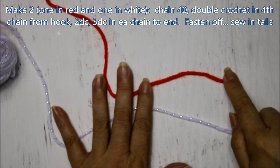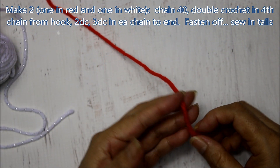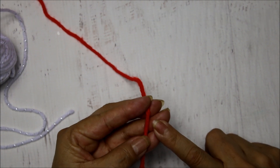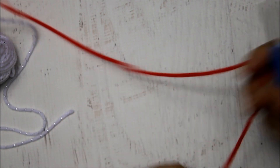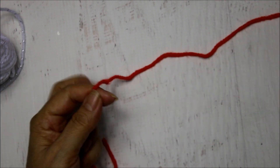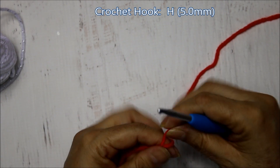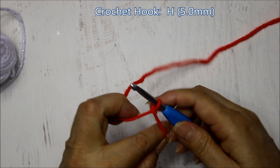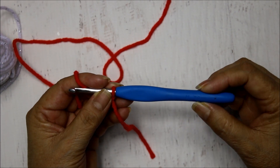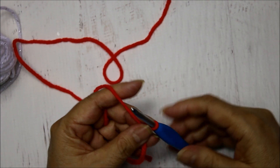To begin we're going to make two coils, one of the red and one of the white. I'm going to be working with the red because it's easier to see on camera, but you're going to repeat the same process for the white. This is super fast and easy and they make really cute candy cane ornaments. To begin I'm just going to make a slip loop and we're going to start by making 40 chains. I'm using an H hook, which is a 5mm, and you'll also need some scissors to cut your yarn and a yarn needle to sew in your tails.